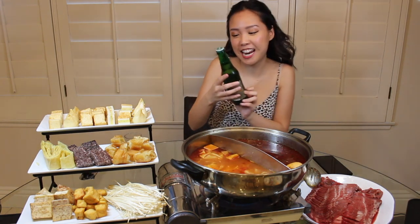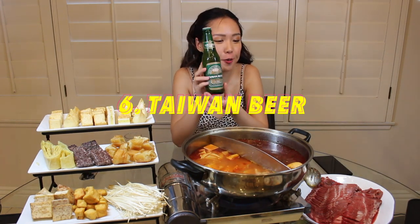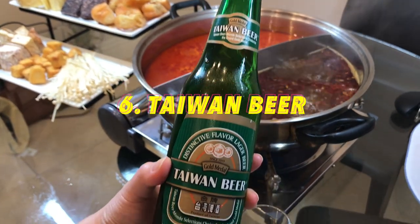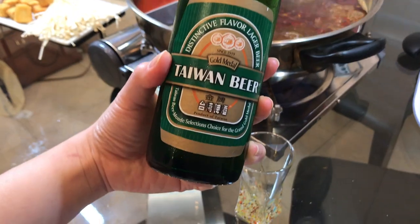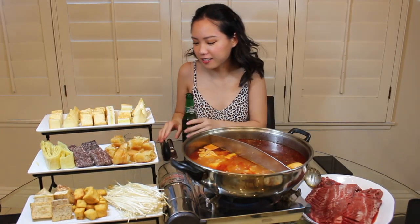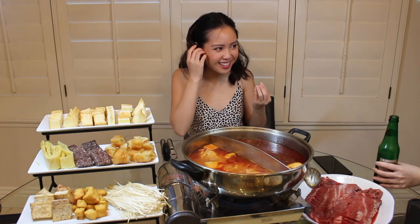Today we're both drinking Taiwan Beer — it says it's world-class beer brewed in Taiwan. I feel like it suits hotpot so perfectly because it's cool and refreshing.